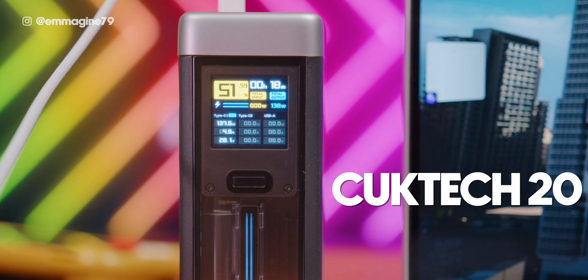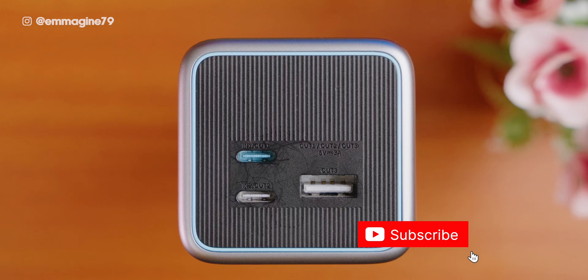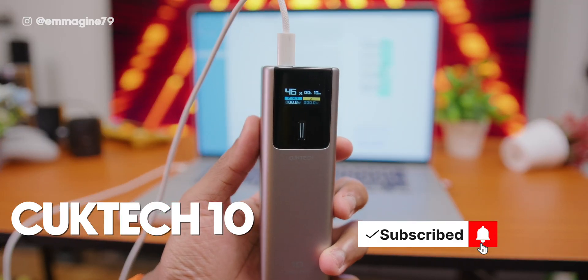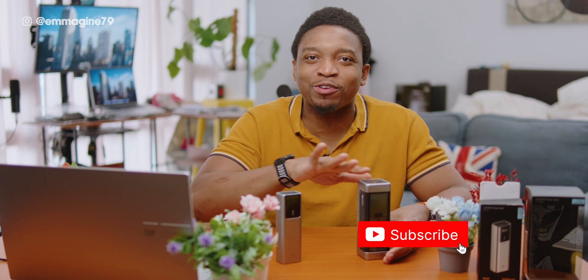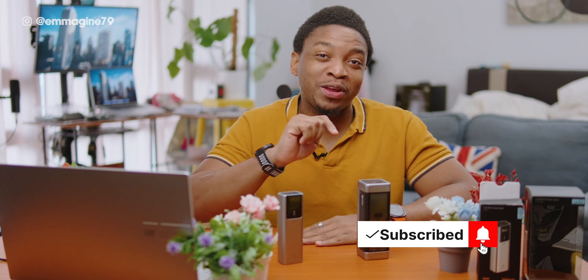So, are these power banks for you? If you're looking for power and versatility, the Cooktech 20 with its large capacity, high wattage output, and multiple charging options is one to consider. If you're looking for portability and power, the Cooktech 10 is the one, with its sleek light design that doesn't compromise on power. Overall, these are some of the best deals on the market — they offer a wonderful display, fast charging options, class-leading warranty, and a very nice design. Let me know your thoughts in the comments, and if you're considering buying, feel free to ask me anything. Links to both power banks will be in the description and in a comment below.